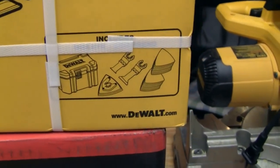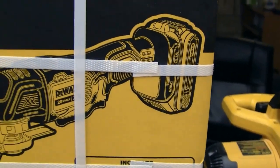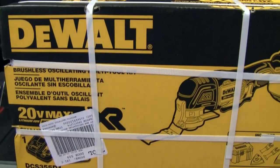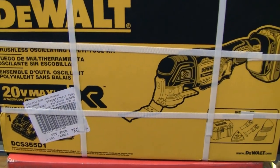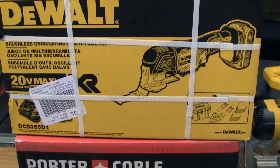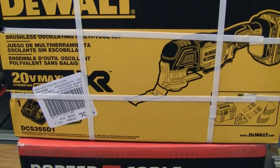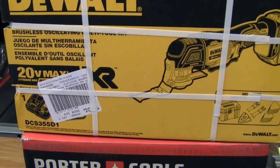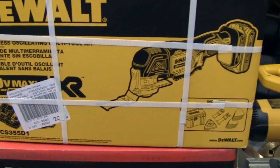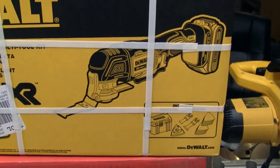We also got the DeWalt 20V Max XR oscillating tool kit — the one that comes with the battery, charger, sanding pads, and some accessories. I'd always wanted one and was debating corded vs. cordless. Lowe's had it for $239 in-store, but Home Depot had it for $179 online only. I showed Lowe's the price on my phone and they did the price match, so I got it for $179. I probably could have pushed for the extra 10%, but figured if they're cool enough to price match, I wouldn't push my luck.